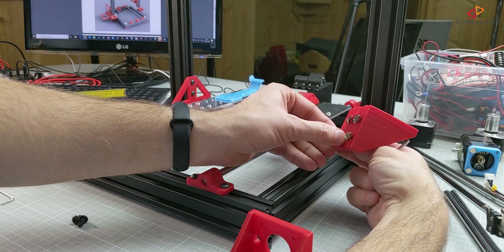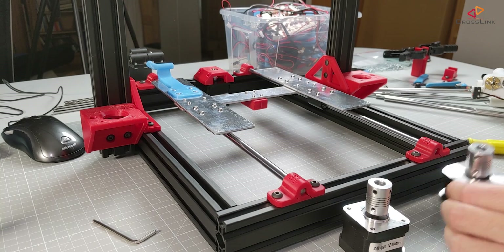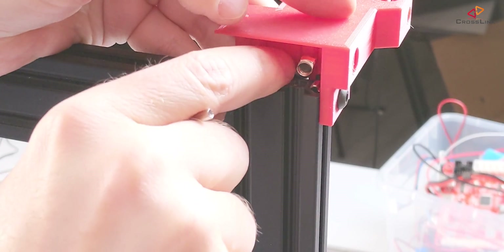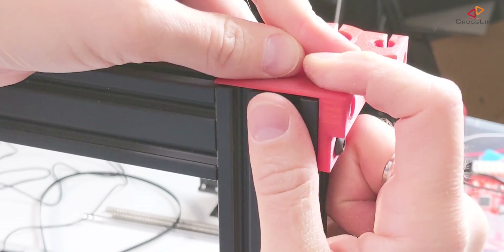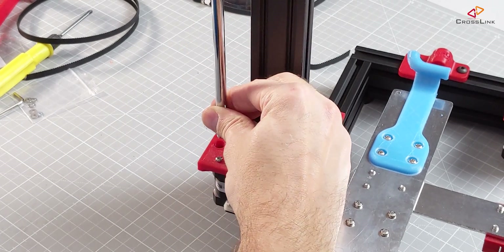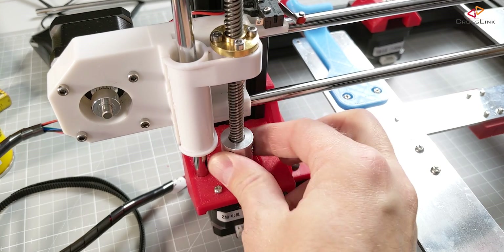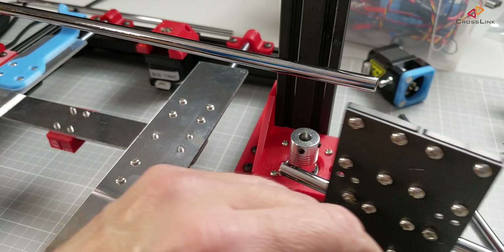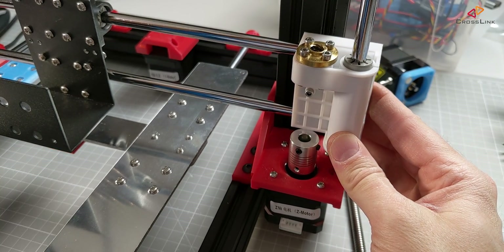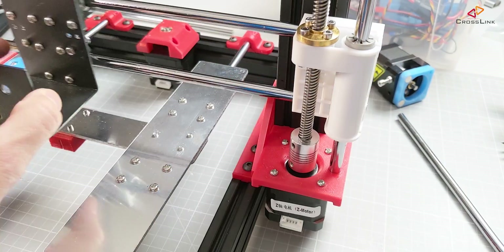Next is to mount the Z-axis motor mounts and also the motors, then mount the Z-axis rod holder. We slide in the Z-axis rod and fix it in the motor mount, then insert the lead screws and fix them. Now I'm sliding the X-carriage over the rods, and if you find additional friction there, you can also use silicone spray to make it run a little bit smoother.